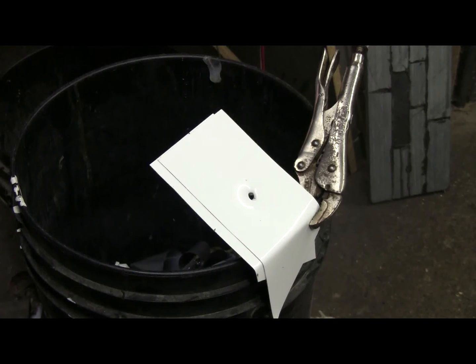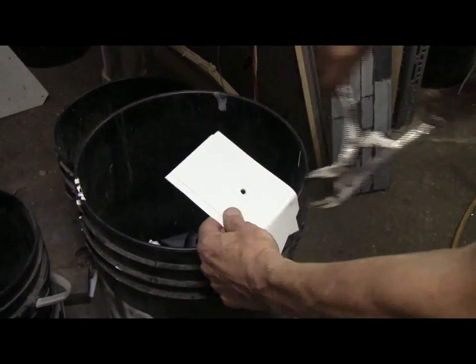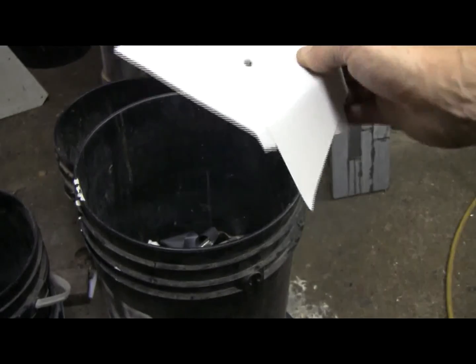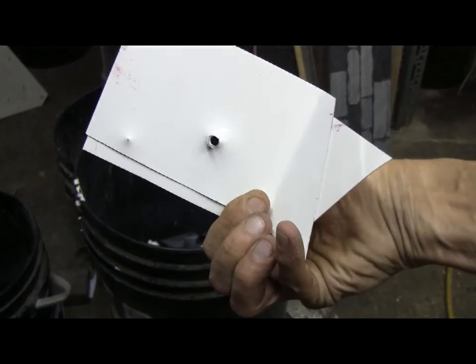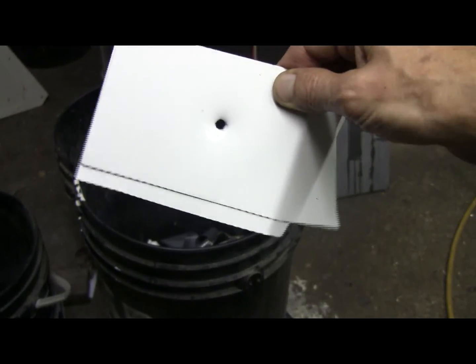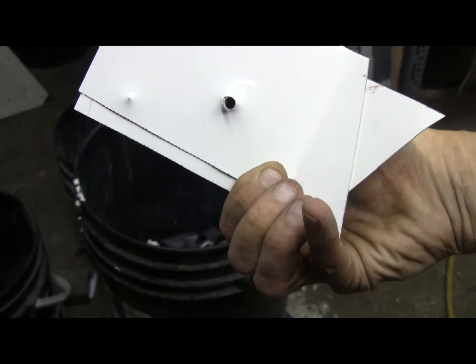So, did we get a hole through both pieces? Let's zoom out a bit and release the vise grips. Yes — the .25 caliber steel BB easily penetrated the two layers of aluminum, leaving a very clean round entrance and exit hole.